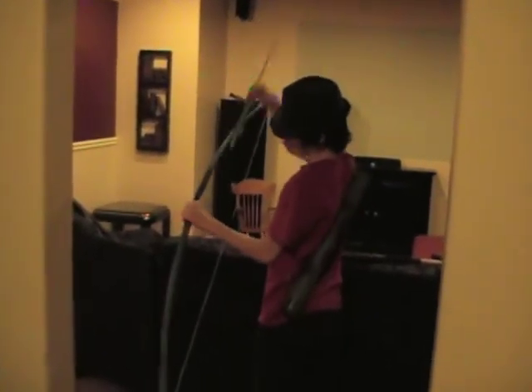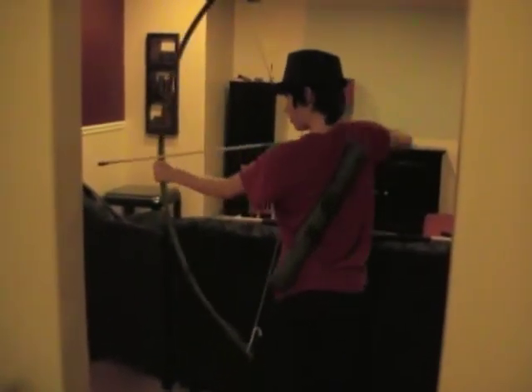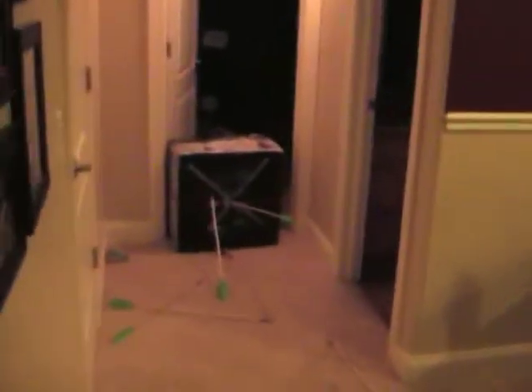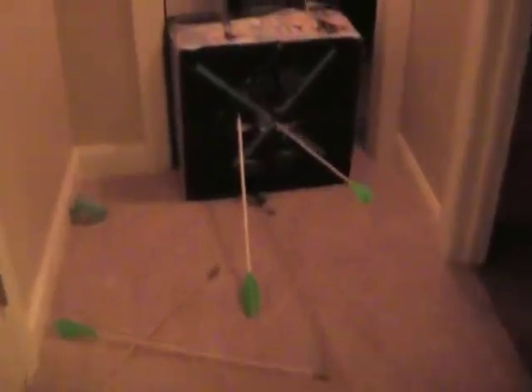And that one bounces off too. Gotta fix the target. Another one bounced off — yes, it hit the target and it bounced off. Okay, we have one arrow for sure in there. Yes, and the other is kind of hanging, but we'll count that anyway. Yes.